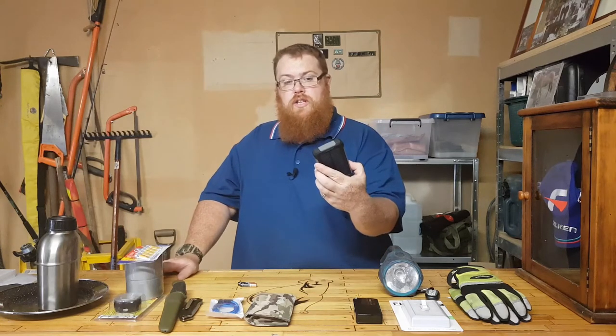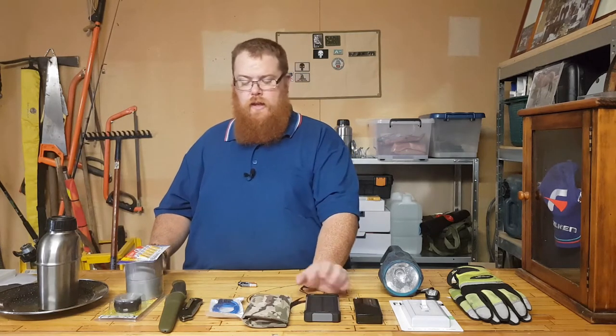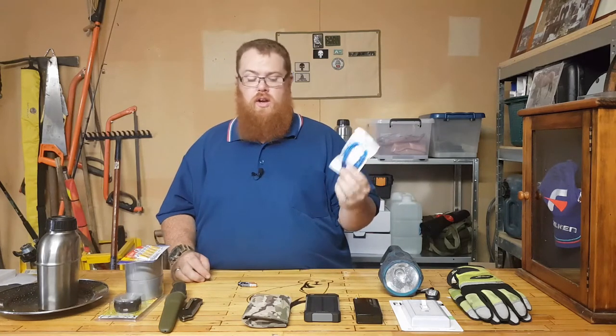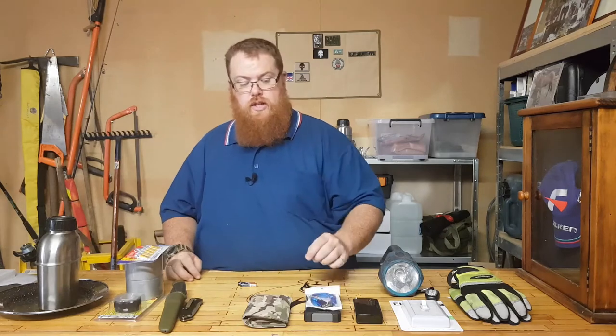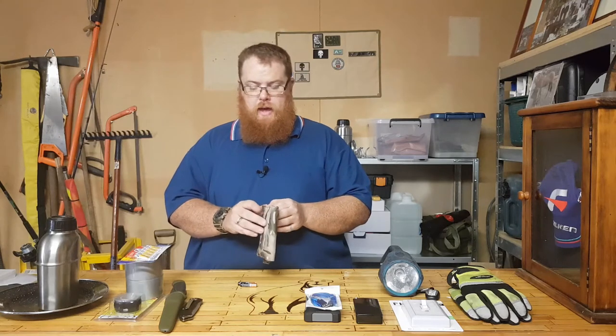When checking your emergency box for expiry dates, also check your electronic equipment to make sure it has a full charge — there's no use keeping it in there if it's going to be flat. That brings us to extra cords: if you have to evacuate your home, make sure you've got the right cords to charge your gear, because you might forget the one plugged in beside the bed.